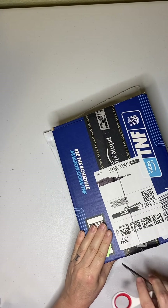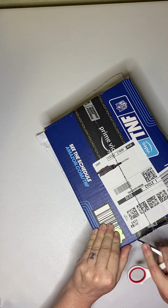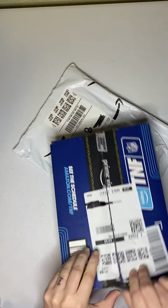So let's get into the box. It's kind of a big box for what's inside, just being a book, but it is hardcover.